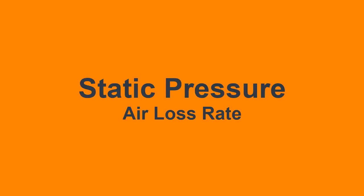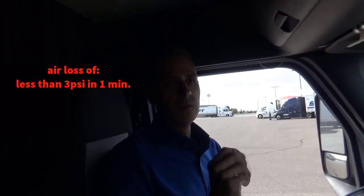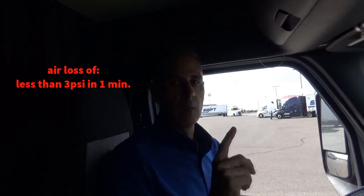For air loss rate, what they'll be checking for is to make sure that it'll hold both on static pressure and applied pressure. For static pressure, you'll simply park the unit and with both valves pulled, what they'll be looking for is air loss no more than 3 PSI in one minute.